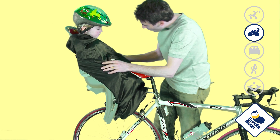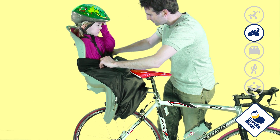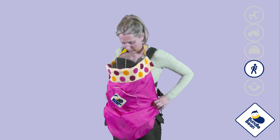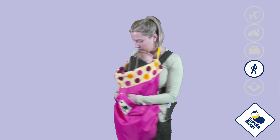The flap can be folded up or down for varying levels of cosiness and protection as children grow. The pouch pocket on the front keeps hands cosy and special things close to hand, and is equally welcomed by mum or dad when using Bundlebean in baby carrier mode.